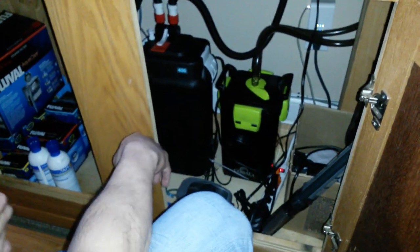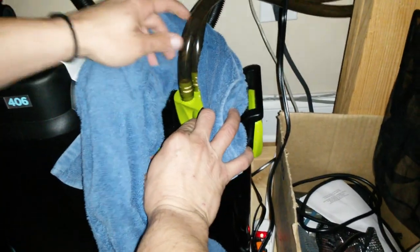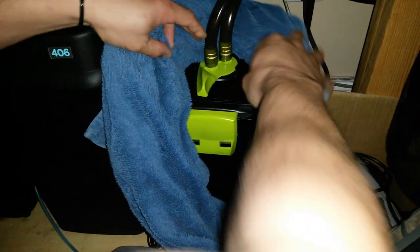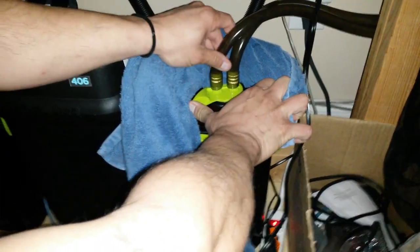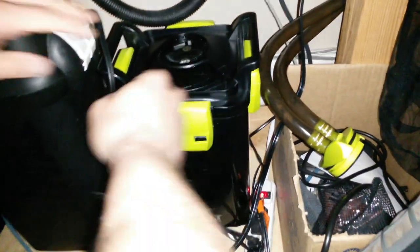Quick video to show how easy it is to clean one of these Cobalt EXT external canister filters. What I normally do is wrap a towel around the top of this filter, because when you release the valve you usually get a pop of water that comes out and can spill. I'll keep it open so you can see how much water — this is also a flow valve if you want to increase or decrease flow. Watch when we pop it off — just a little bit of water. It'll stay sealed and the pump inside will continue to circulate. My pumps are located inside the tank, not external.